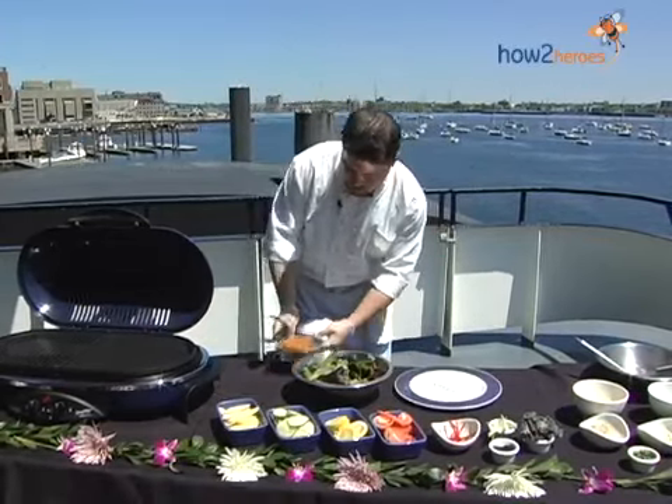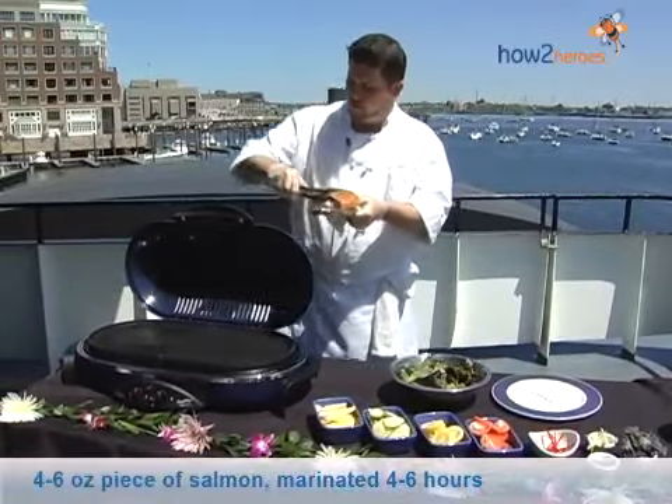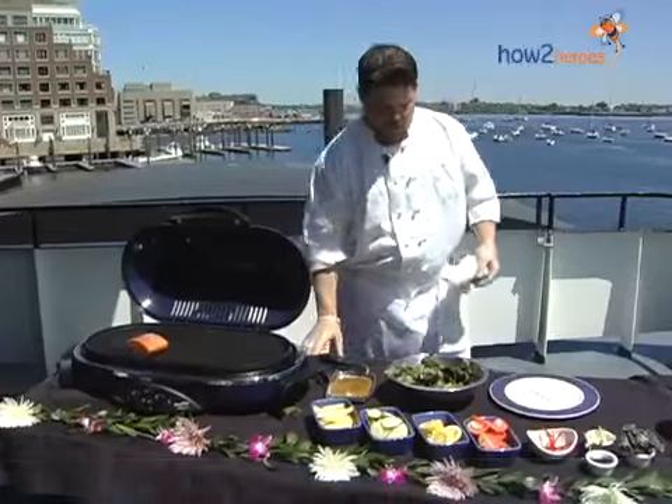We start off with a nice Atlantic salmon, and we have a nice ginger sesame marinade. We're going to put it right here and put a nice grill mark on it first. And as we're having that cook, we're just going to assemble the salad.